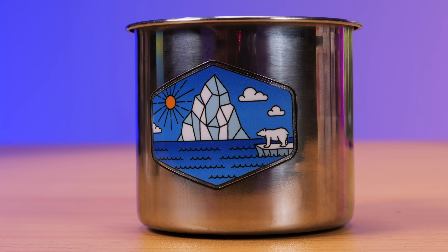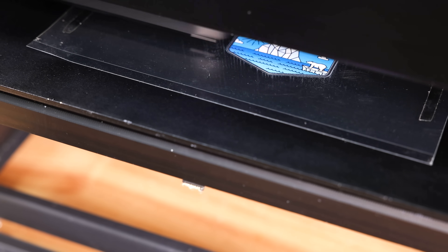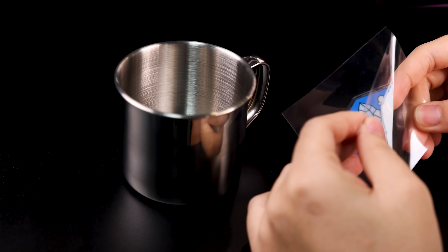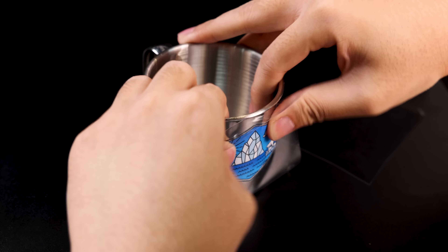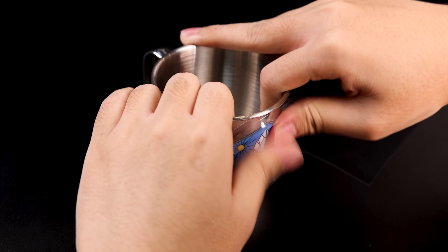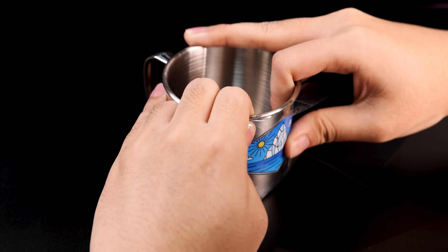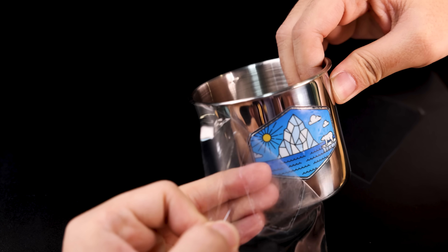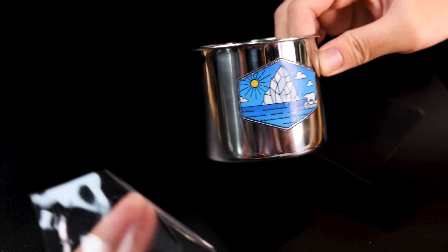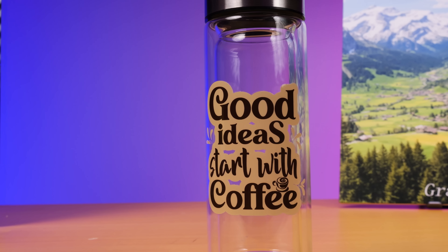If you're wondering how to print a custom design on the bottom of a cup, here's a simple way. First, print some transfer stickers, then peel off the two protective layers. Carefully align the sticker to where you want your design and stick it on. Press down firmly — you can use a scraper if you have one, but I'll just use my hand. Once the design has adhered well to the surface, gently peel off the top film. Not bad, right? You can do the same for other cups.